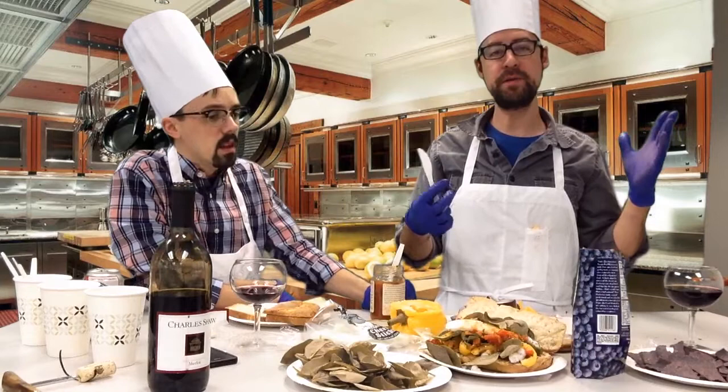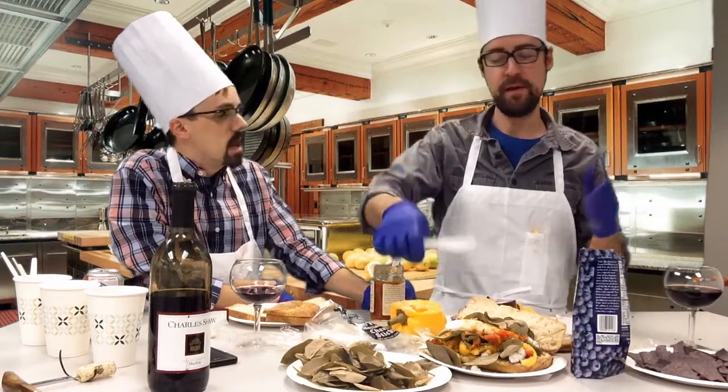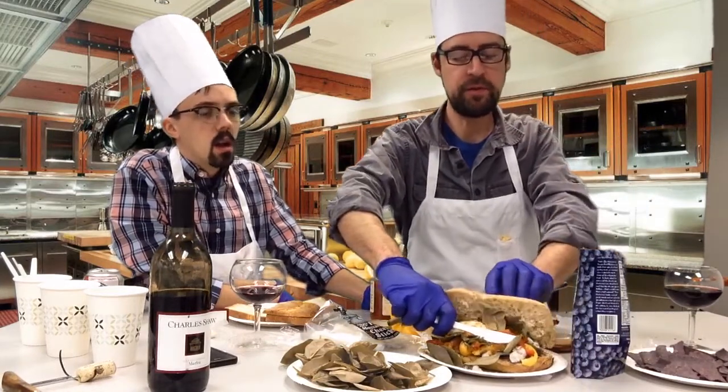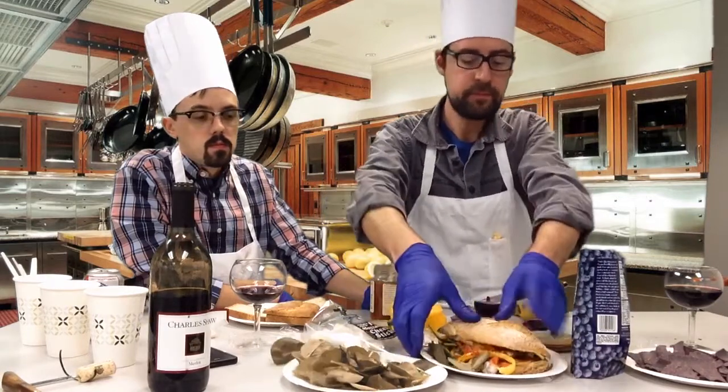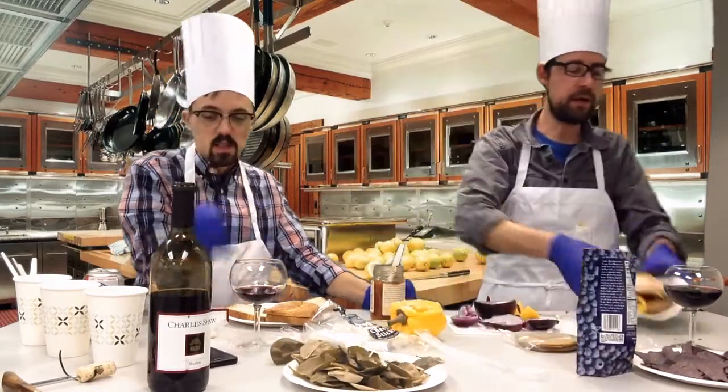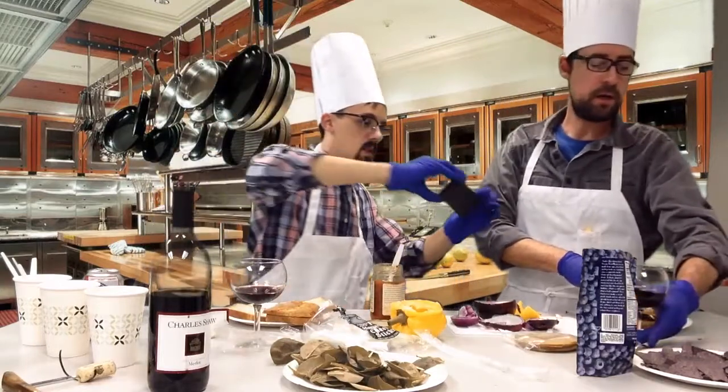I was recently at Subway and they usually take a knife — for some reason they always hold it with the knife when they close it. It's just a sandwich artist thing. So be sure to do that. It's kind of a good luck omen for your sandwich.